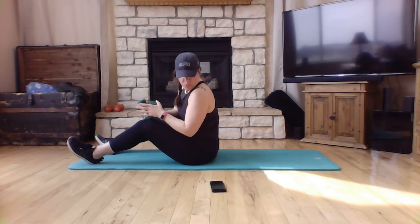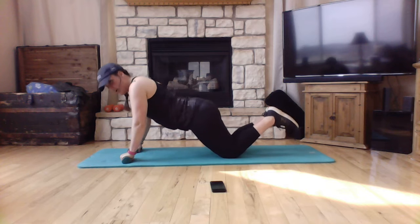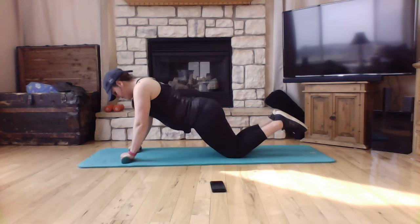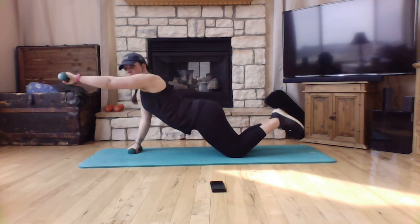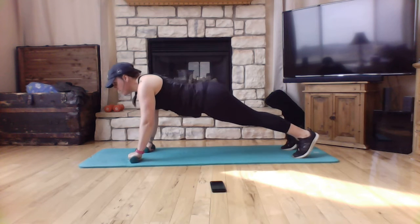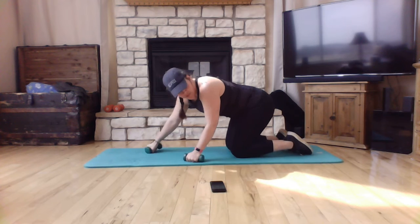Moving on, bring your feet around and do a plank frontal raise. Two options: you can either be on your knees — remember to bring your hips down, keeping straight alignment from your ear to your shoulder to your hip to your knees — and lift that arm parallel to the ground, even with your shoulder. If you'd like to advance this, come up to full plank position and lift.